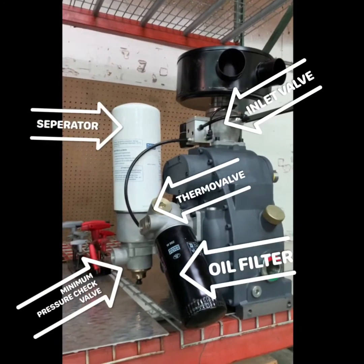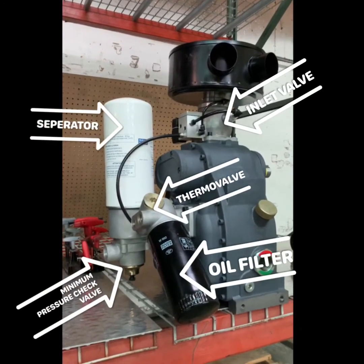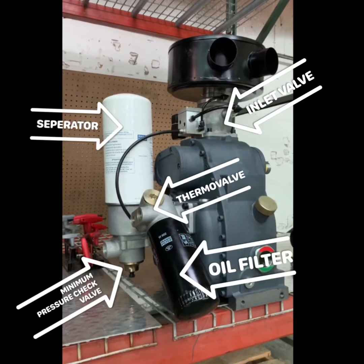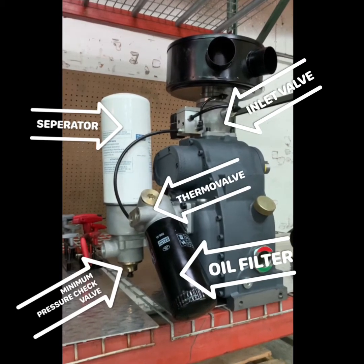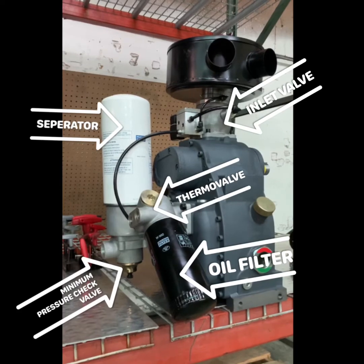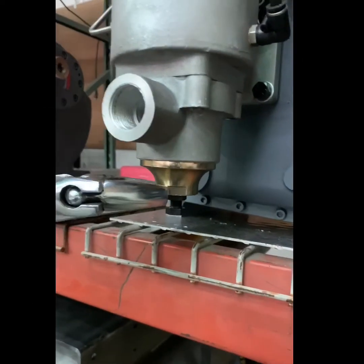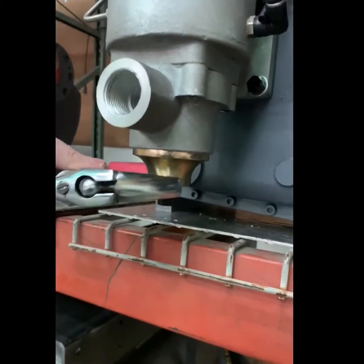In this video we will go over common service items on the RS-6 air end. You can see service item locations noted here. We will now inspect the minimum pressure check valve on the RS-6 air end.